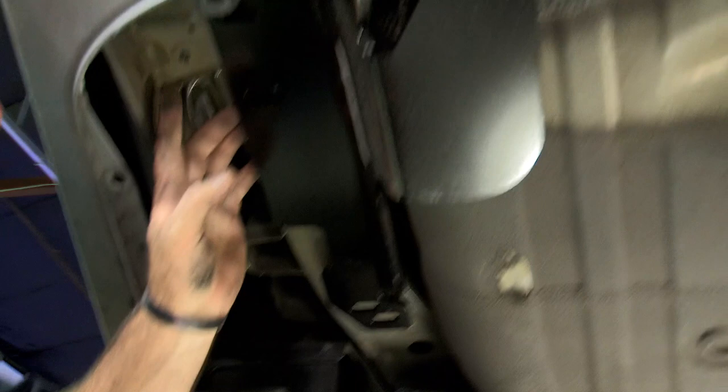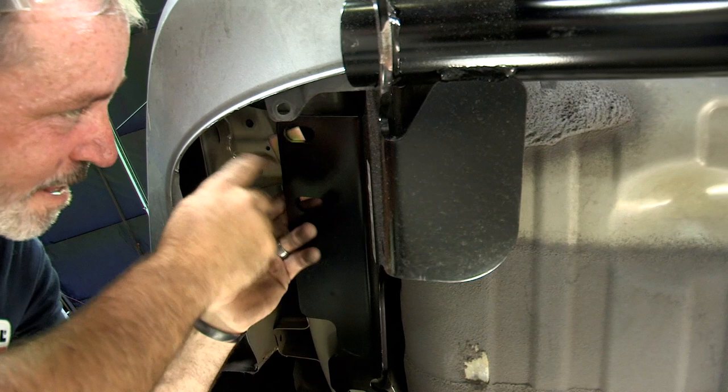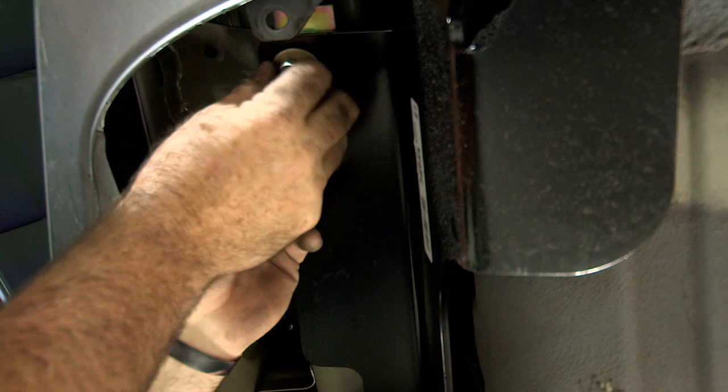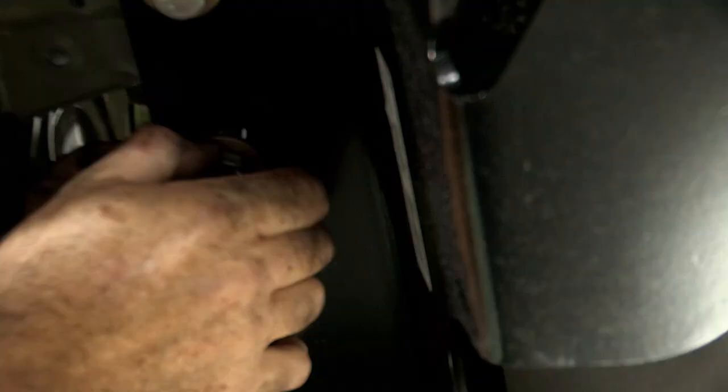Again, you'll see that we do have this bracket that is in the way of the hitch and the frame, so we'll be using spacers to go in between the frame and the hitch. Line up the holes, put our bolt through — it goes right into the weld nut, just snug it up. We now have all six bolts in place and will go ahead and remove our hitch jack.